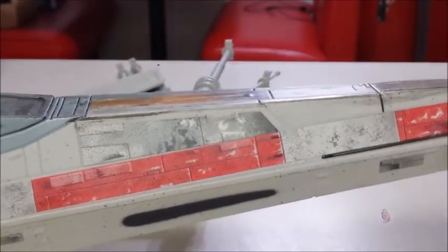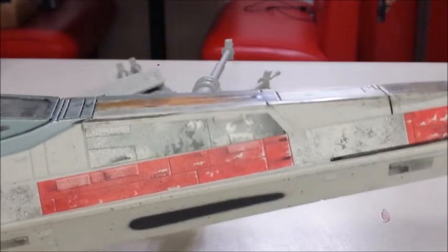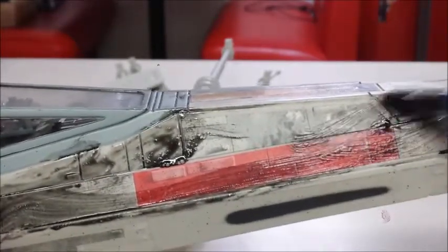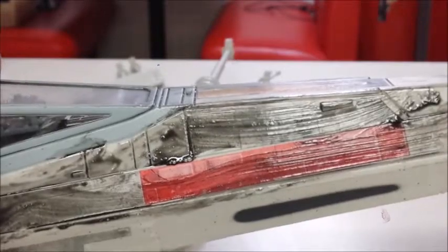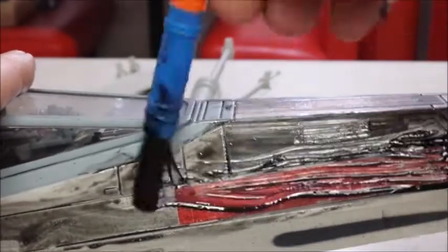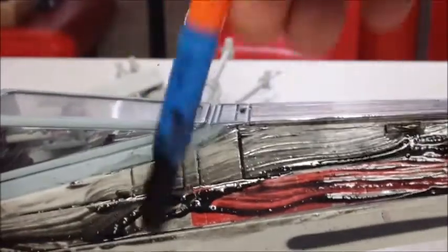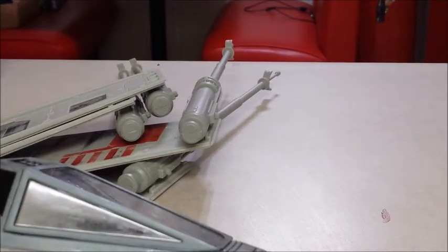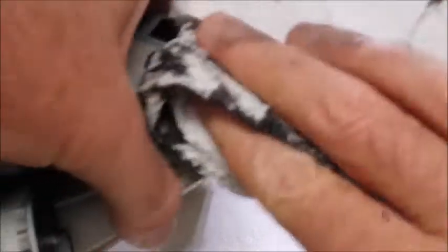I'll show you really quickly how easy this is. I've got some blackwash and a big brush, and all I'm going to do is get it into all the cracks. It's really simple. I prefer to do this off camera because it's not as easy to do while filming. So I've got that on there — you're like 'oh, that looks terrible!' Then I just come back with a paper towel and wipe off the excess.